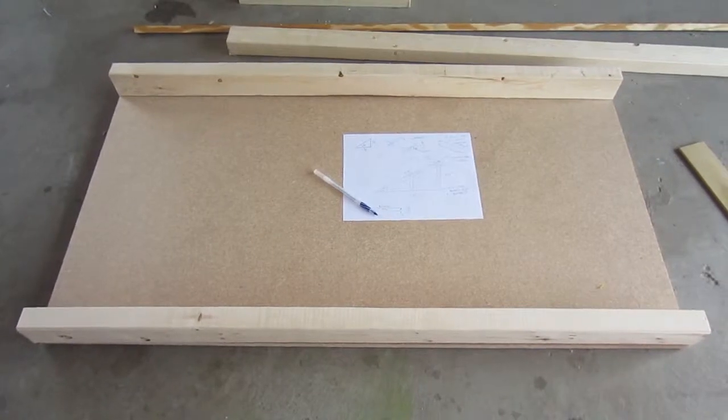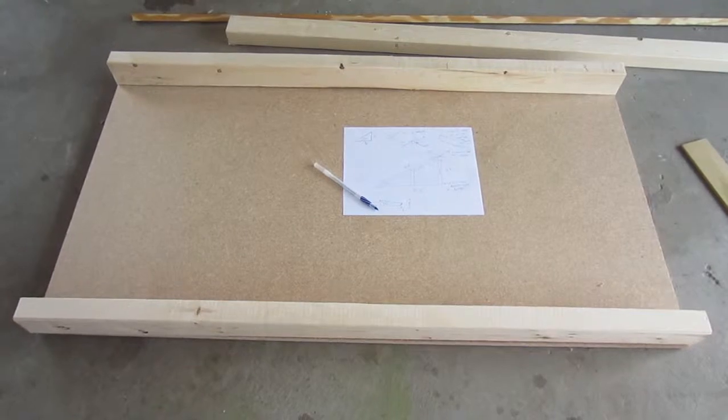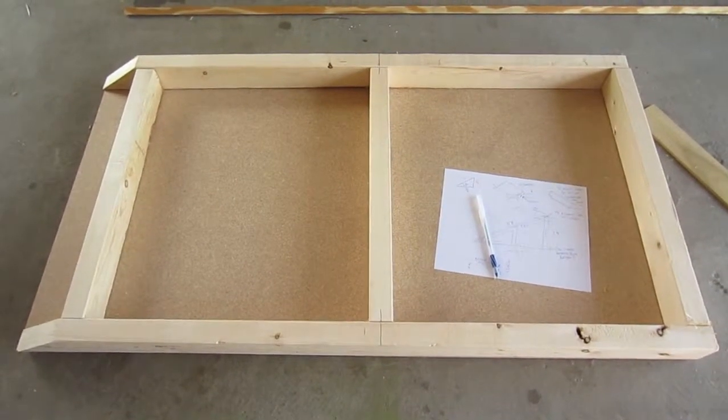We've cut the side rails to length and then I'll bevel them later. This is looking at the underside of what the table will look like. Here we have it with the cross support pieces cut and dry fit.